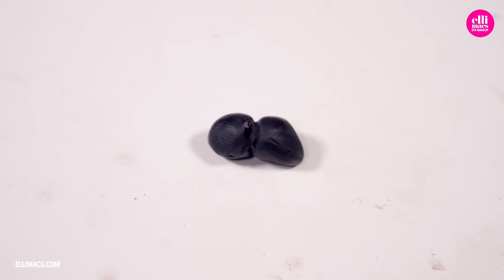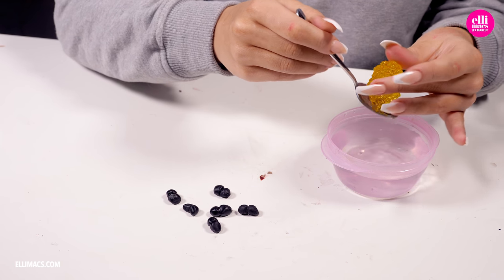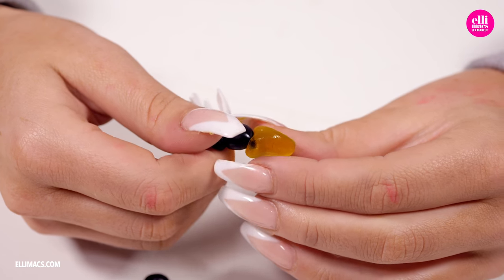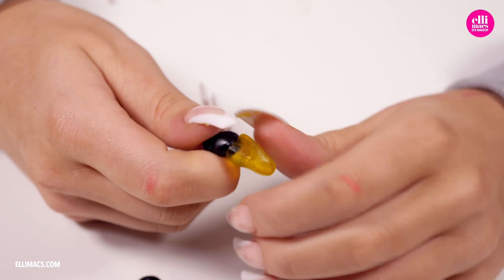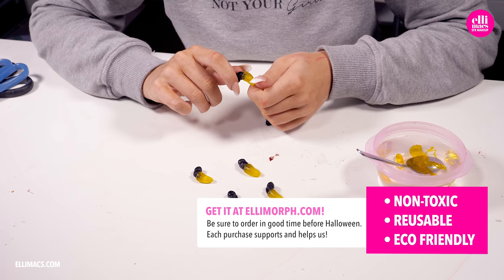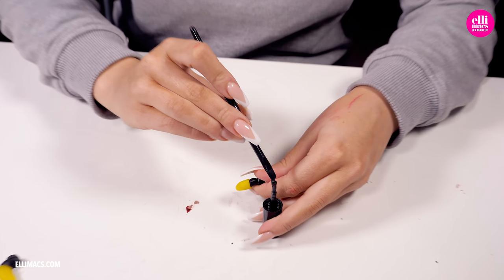For this to really look like a bee we need a tail as well, and for that we're using yellow Elemorph plastic. The method is exactly the same — scooping up that warm clear plastic and creating something sort of like a little bean. We simply push that onto the head and body we created earlier. Since the plastic is warm the pieces will fuse. If they don't, or if the tail piece falls off, just add a little bit of glue to keep it in place. You can get your hands on this plastic in our shop at Elemorph.com — it's super affordable. But if you can't get your hands on it you can create these bees using clay as well.